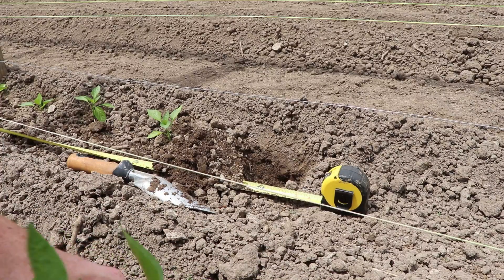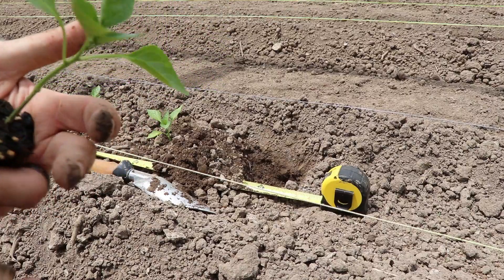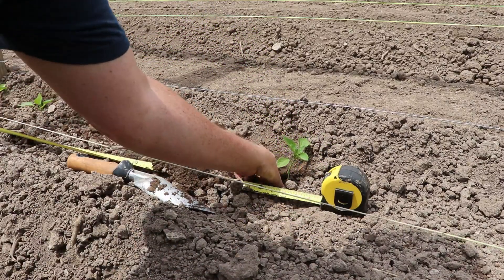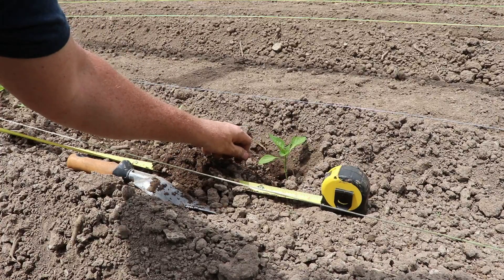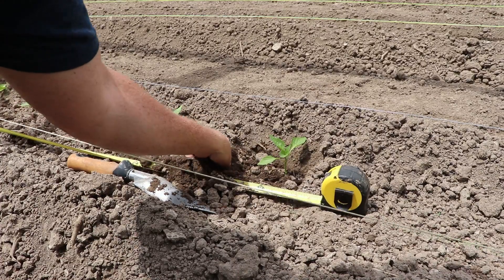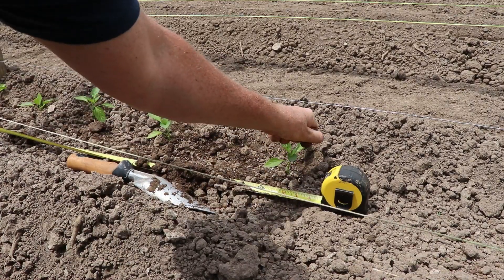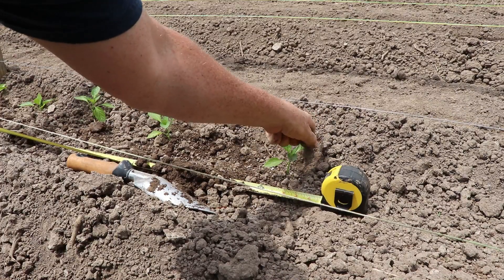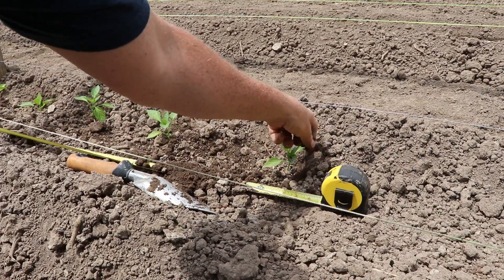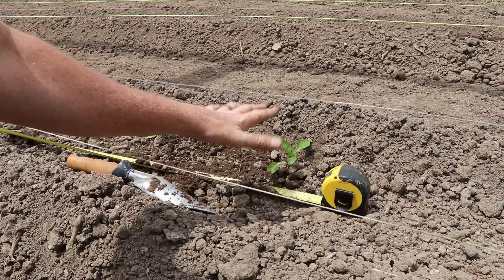Ideally you don't want to do any of your transplanting during the heat of the day — that's going to cause undue stress on your plants and it's going to take them longer to come out of shock. We're going to do several things when transplanting by the Mitleider gardening method to reduce shock. First, we've already discussed watering the plant well so that the roots are very wet before they come out of their container. You're going to prune — remove excess leaf material from that plant. We're going to do this first thing in the morning or in the evening so there's less sun on the plant while it's trying to recover. Immediately after transplanting we're going to water it in, which will help settle the soil around the roots.